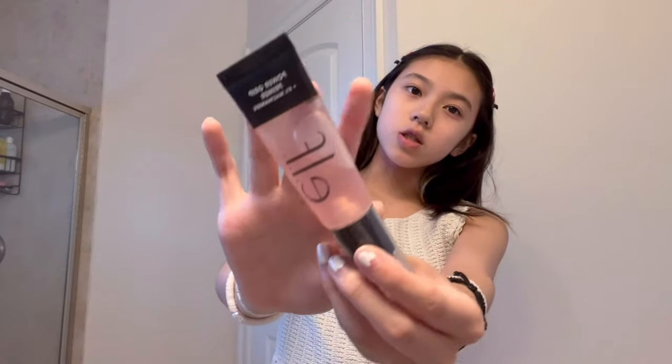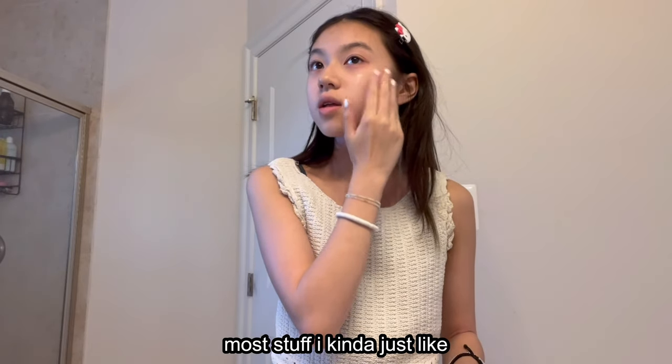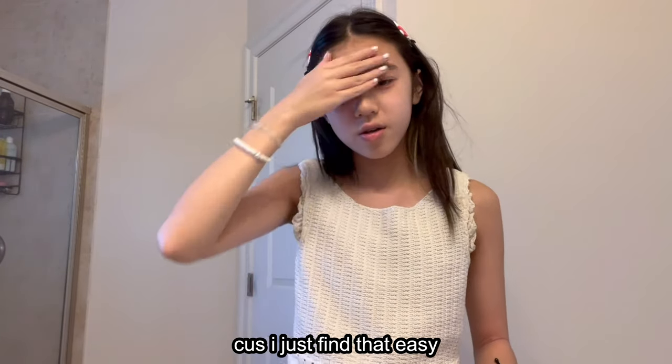First up, I'm going to go in with this primer — this is the ELF palette primer. I really like this, it's the pink one which has four percent niacinamide. I'm just putting it on my cheeks and then a little bit on my forehead, just blending it with my finger. Most stuff I kind of just blend with my finger because I find that easy. Sorry for the bad lighting, by the way.